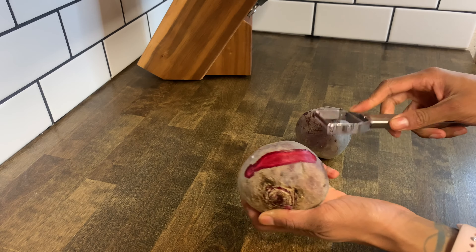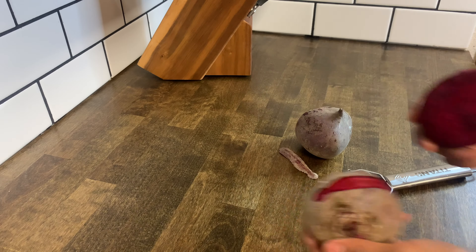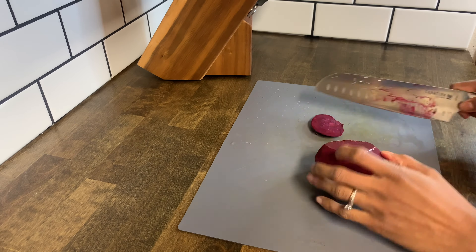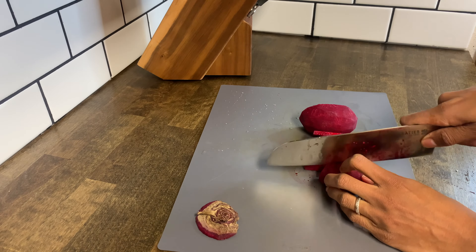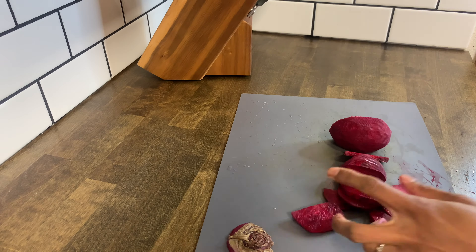Step 2 is to prep the vegetables. We're going to be peeling two beets with a potato peeler — it's a bit of a messy process, so I recommend doing this over a sink. Then cut off the top end of the beet. We're slicing them thinly to reduce cooking time — half moon sizes will work, about two inches long and a quarter of an inch thick.